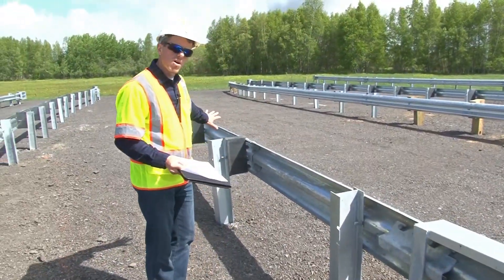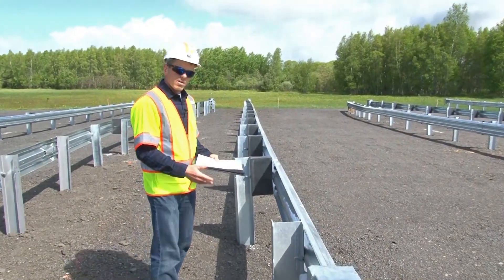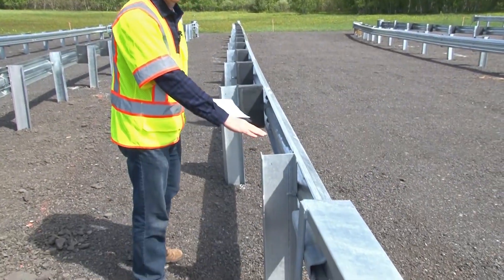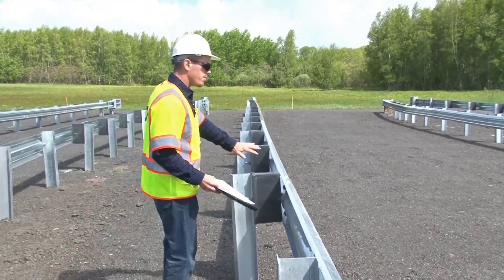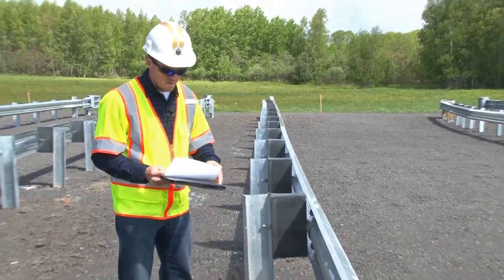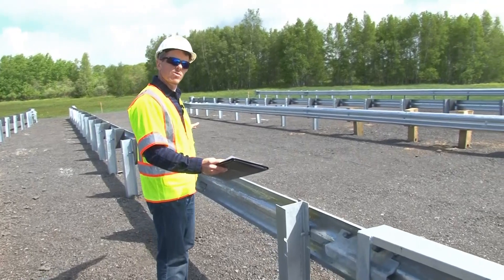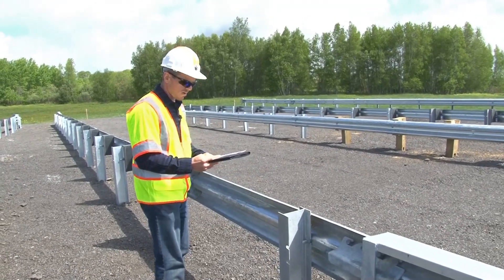Post number three and beyond are all standard guardrail posts. Note that post one and post two do not have offset blocks. However, from post three and beyond, offset blocks are required. The MSKT system is laid out so that all of the posts are at six foot three inches on center.